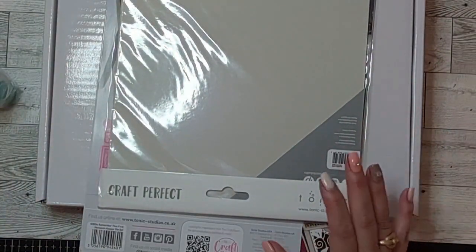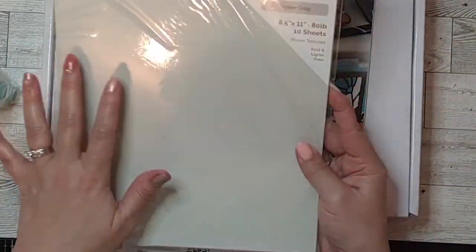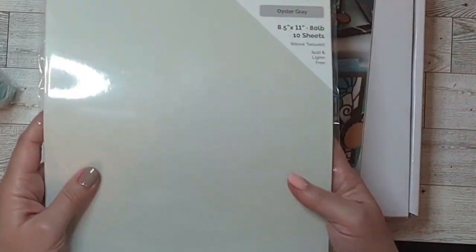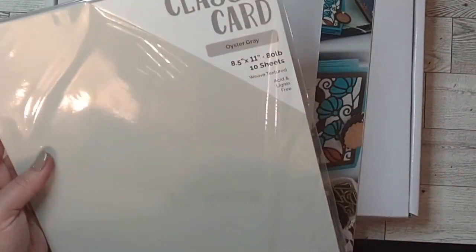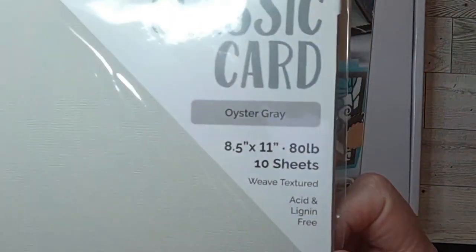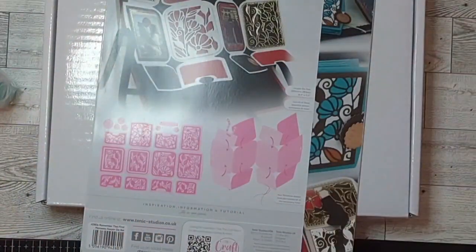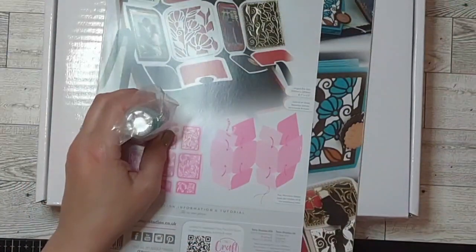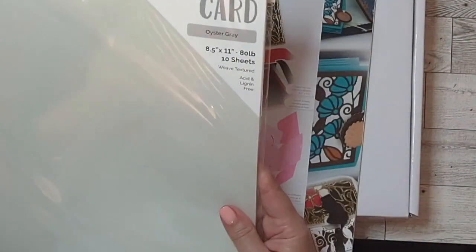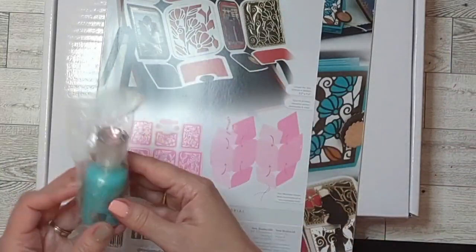Let's see what I got. Some cardstock — if you've not tried the classic card from Tonic Studios, just let you know it's so pretty. It's got a really pretty linen weave on one side and smooth on the other. This one was a very low rock-bottom price and it's called oyster gray. I hadn't tried their gray yet. It's a really pretty neutral, great for card bases. That is 80 pound, 8.5 by 11 sheets, 10 per package.